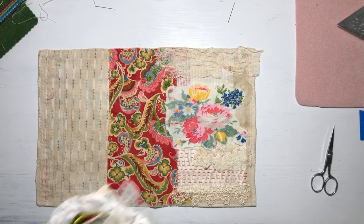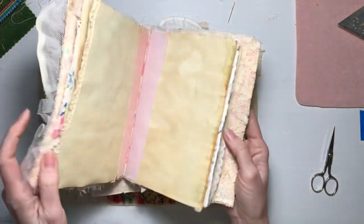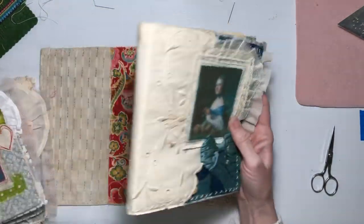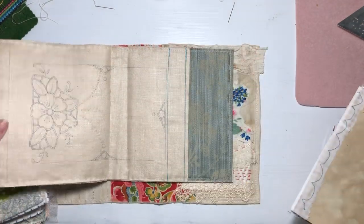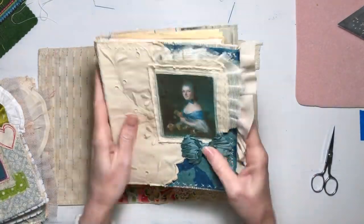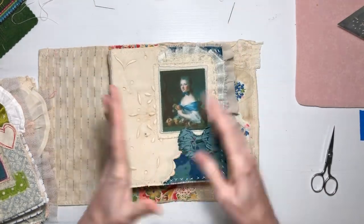These are the ones that you saw in the last video, and this is the one I had started on — here's kind of where it is so far. I haven't decided what else I want to do to it, but I'm kind of stuck on it.